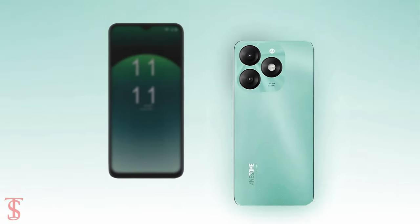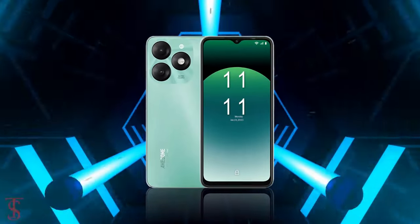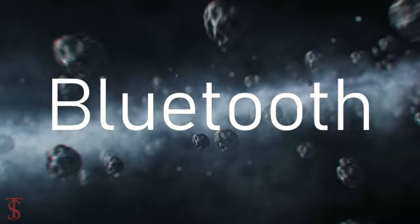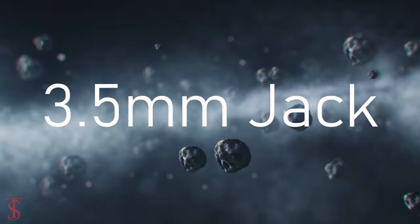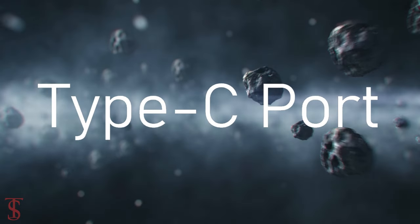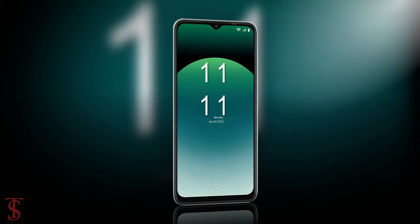Additionally, the smartphone features a side-mounted fingerprint sensor for biometric authentication. Connectivity options include dual SIM 4G, Wi-Fi, Bluetooth, GPS, a 3.5mm headphone jack, and a Type-C charging port. Now let's have a look at the pricing details.